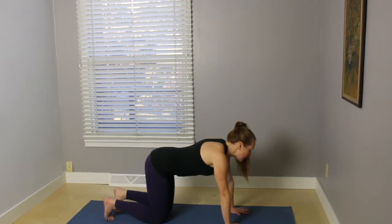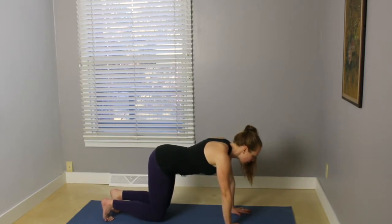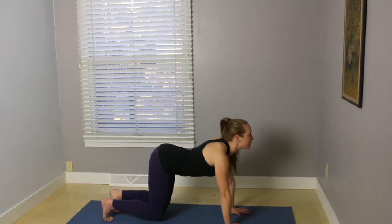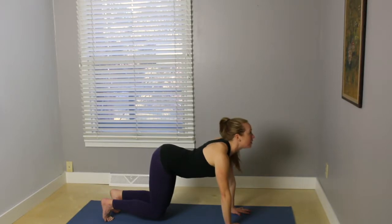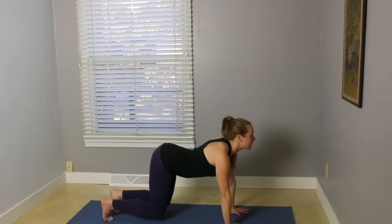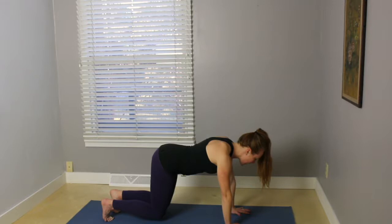Curl your toes under, start to press your toes into the earth. Really spread through your fingers, and then lift your knees just about an inch above the mat. Engaging the core, option to stay here. Otherwise, on your inhale, you're going to take a hovering cow pose. Exhale, arch through the back. Inhale, hovering cow. Exhale, hovering cat. One more time each way, and come back to tabletop.